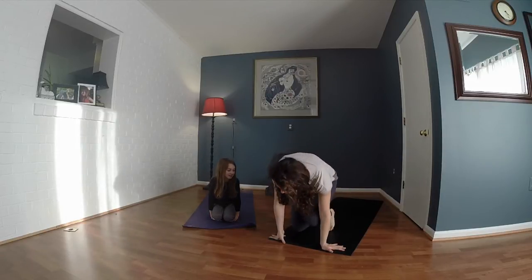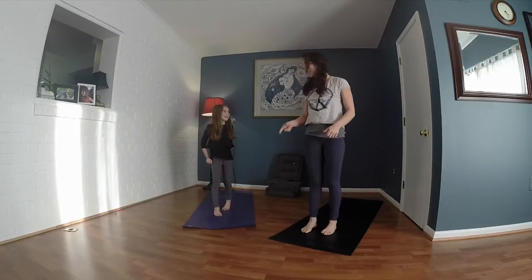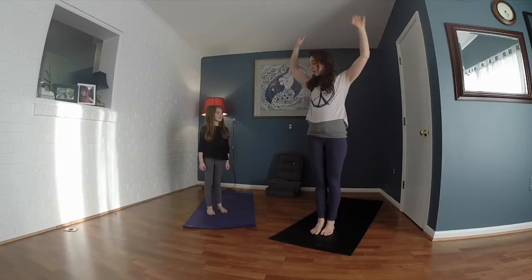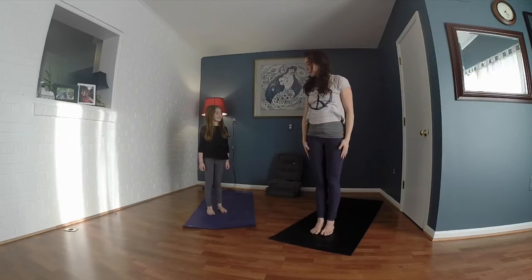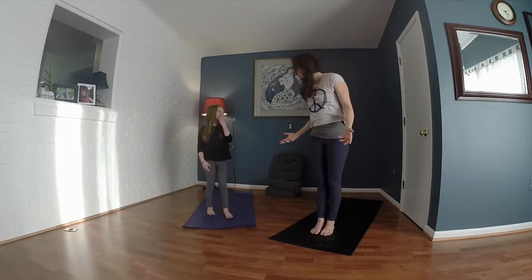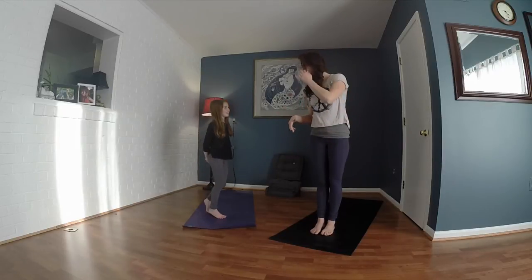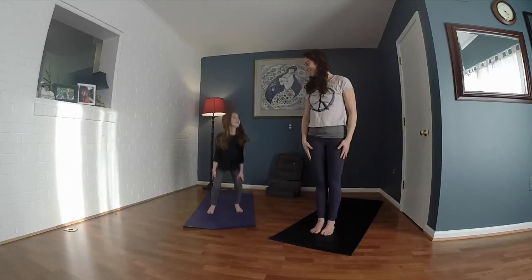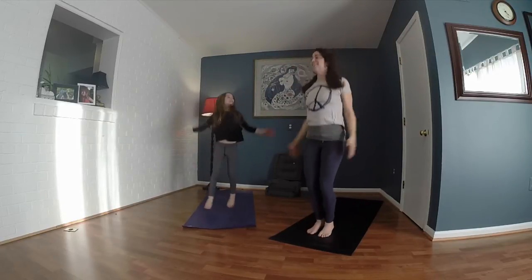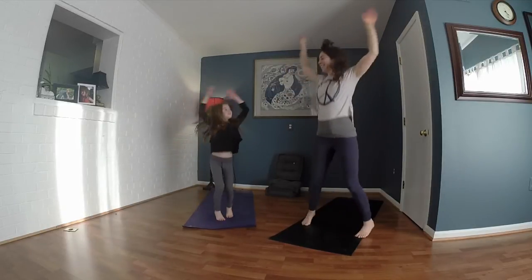We're going to do some yoga jacks. Stand up buddy. Let's do 10. Can you count? You practice counting — you count us up. Alright, ready? We'll go up, jump our feet up. Yoga jacks, here we go: 1, 2, 3, 4, 5, 6, 7, 8, 9, 10, 11.